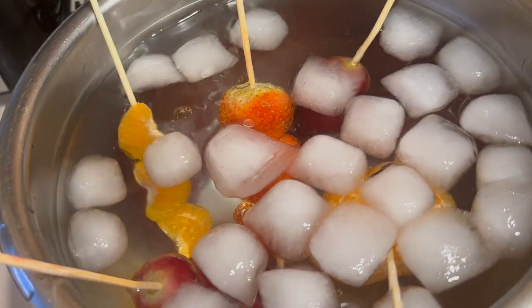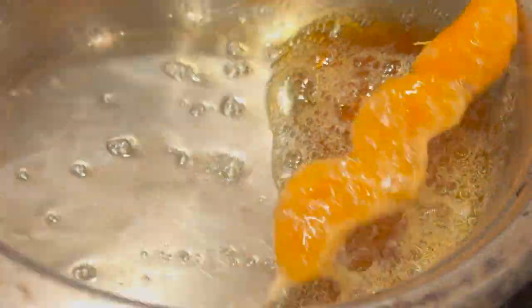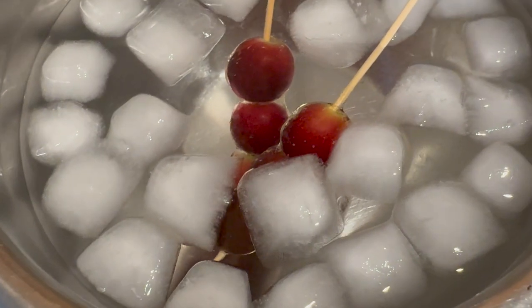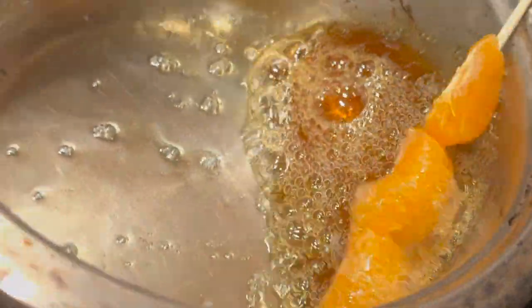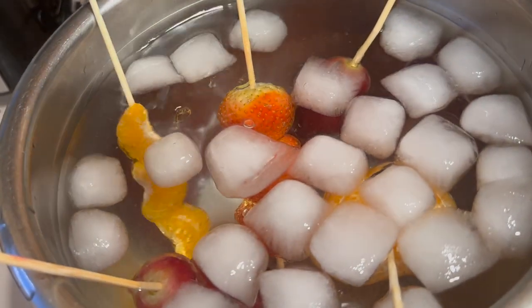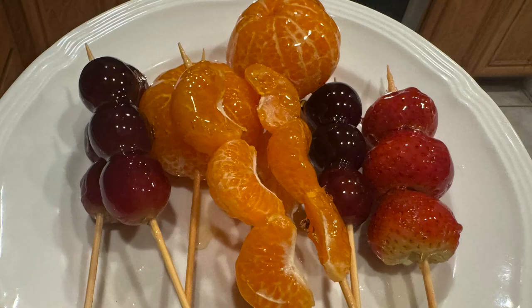This takes about 1 to 2 minutes. Carefully tilt the pan so the sugar mixture pools to one side. Very quickly, place the fruit end of one skewer into the sugar mixture, rotating to fully coat. Allow the excess sugar to drip back into the pan, then place it fruit side down in the ice bath and allow it to cool fully for about 1 minute. Once cooled, place fruit side up in a heavy cup for best results, or just place them on a plate. Repeat with remaining skewers, working very quickly. Using kitchen scissors, trim any excess sugar drips and serve immediately.